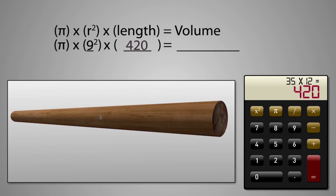All right, now we have all the information we need to calculate the pole's volume. We'll take pi times 9 squared times 420, and our pole has a volume of 106,877 cubic inches, which is how many 1-inch cubes are in the pole.